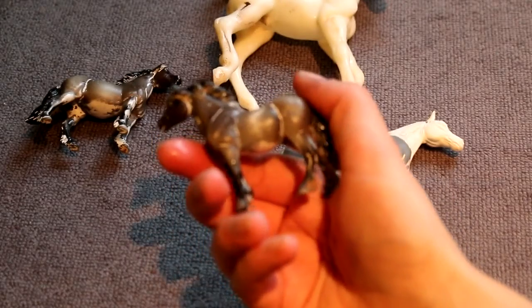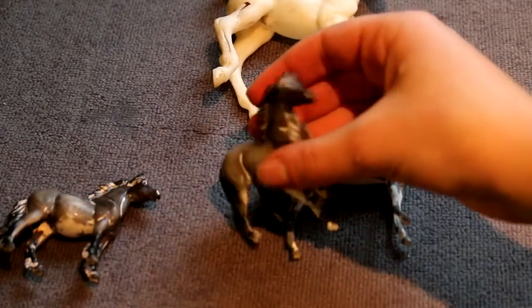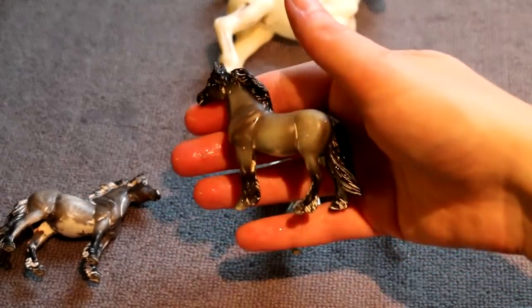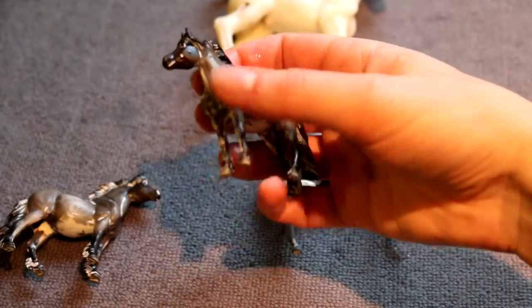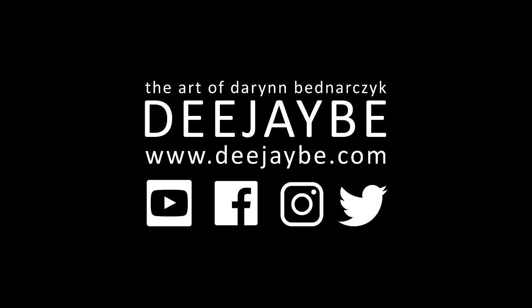All of the tools used in this video are in the description below. Please subscribe for weekly Wednesday uploads, and follow me on Instagram and Facebook at DJB Studios. Check out my website and sign up to my mailing list to be the first to know about commissions, tutorials, and sales pieces. If you have any questions, feel free to message me. Thank you so much for watching and happy customizing!